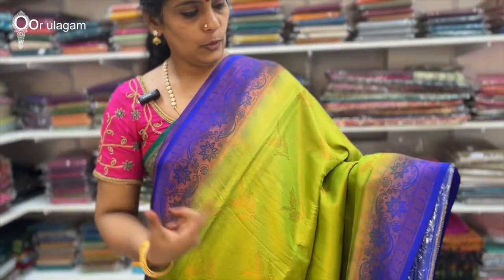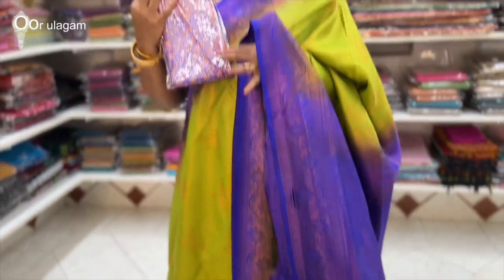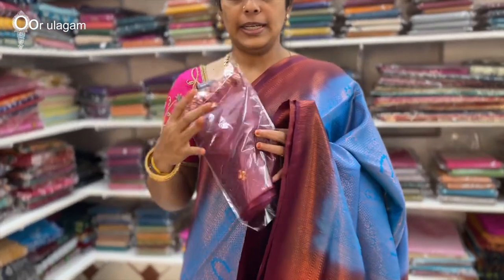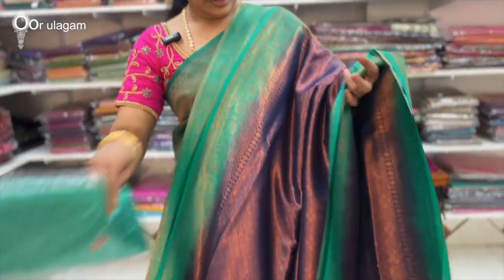This is the blouse. You can see it in the blue color. You can also cut your blouse as needed. The price is $1,100 to $1,500. The color is navy blue, double-sided green, with a contrast border.